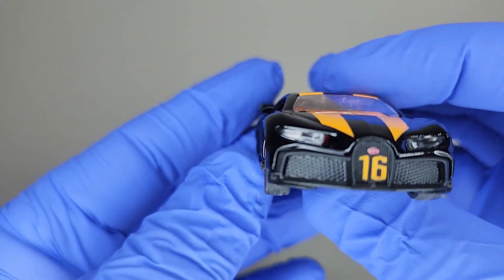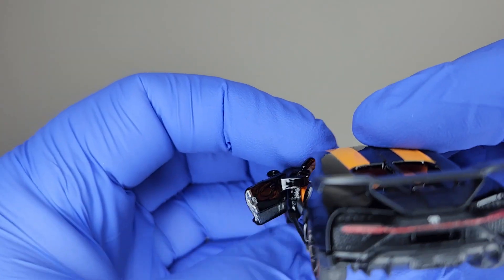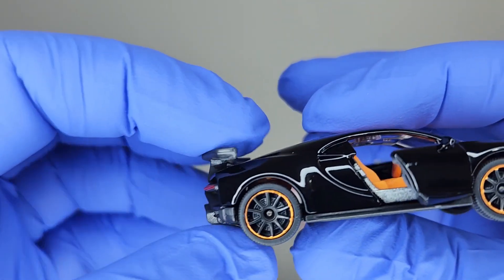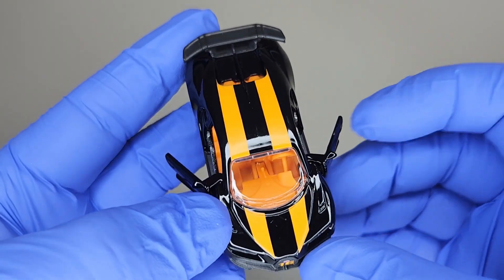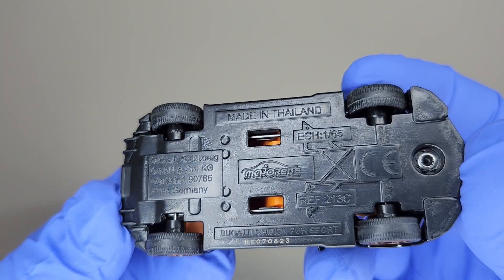I like the wing on this, and you've got a mean-looking rear end. I love the number 16 on the front along with the Bugatti emblem. Pull these doors open — there's probably not too much to see in there, but still pretty neat that they open. Isn't that orange and black just fantastic? It goes really, really great together.